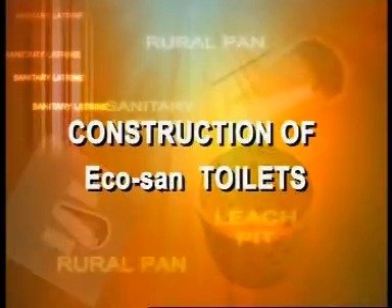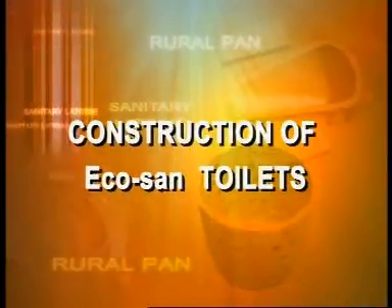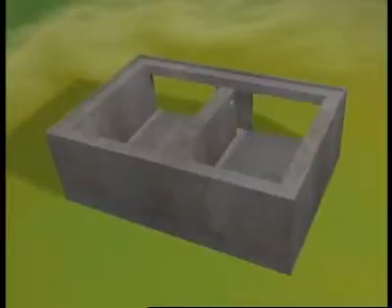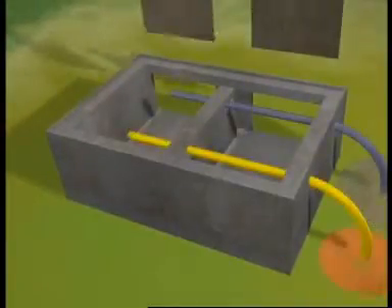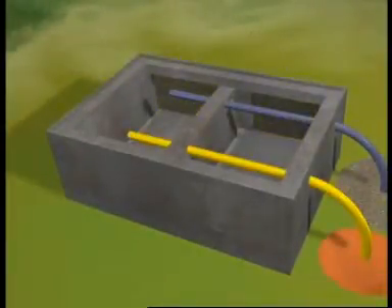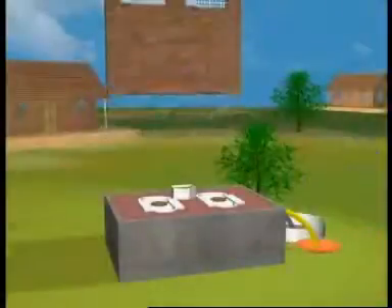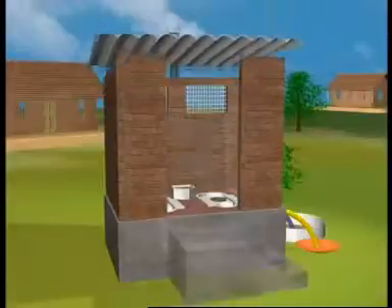Construction of EcoSand Toilets: The entire structure is constructed above the ground and does not have below-ground pits. The bottom of the toilet is a concrete slab. Two disposal chambers with squatting platforms are built on this slab. EcoPans are fitted in these instead of rural pans. The toilet room is built above the two chambers.